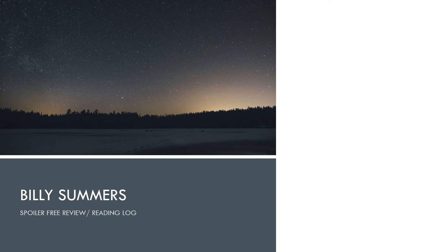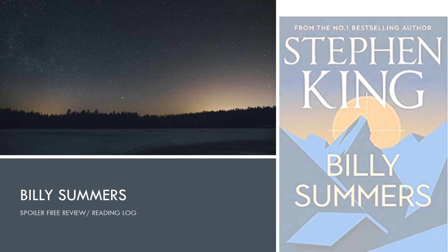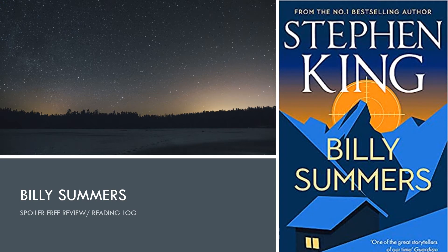Hi guys, it's David here from Right On Resources and today we're going to be having a look at the fantastic new novel by Stephen King called Billy Summers. This video is going to give us a very quick spoiler-free review and reading log about the novel. We're going to talk about some of the pros, some of the cons and some of the processes that Stephen King has gone through to make this a really effective novel.